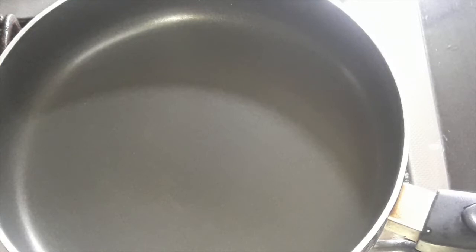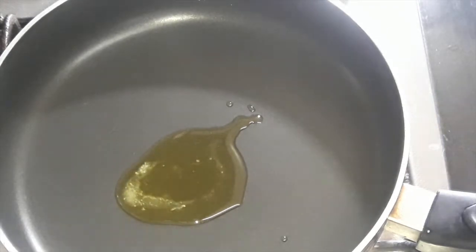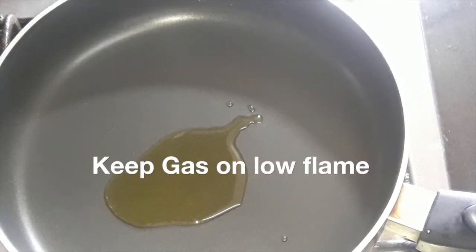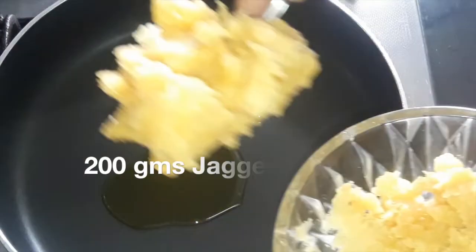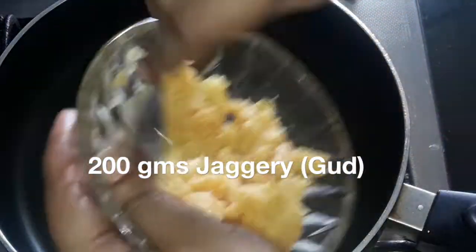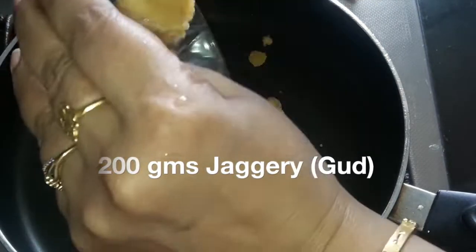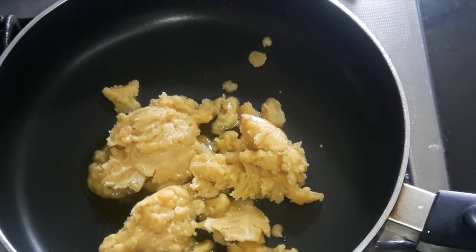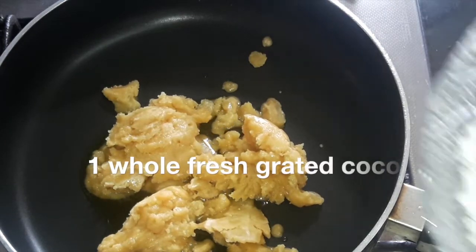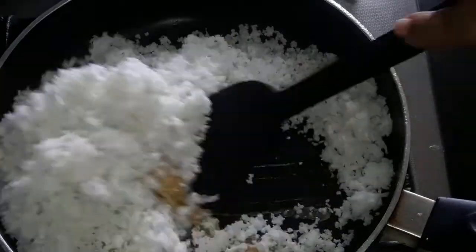We'll first start preparing the filling. In a non-stick pan, put 1 tablespoon of clarified butter, that is ghee. Keep the gas on a low flame. Now take 200 grams of jaggery and on a low flame melt this jaggery. Then put one whole fresh grated coconut and mix well.